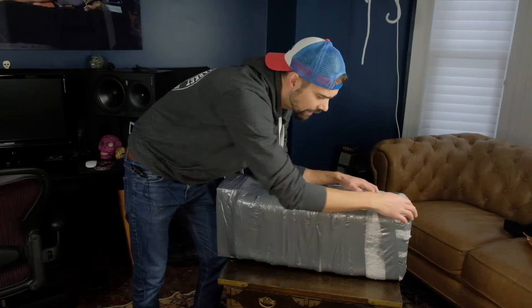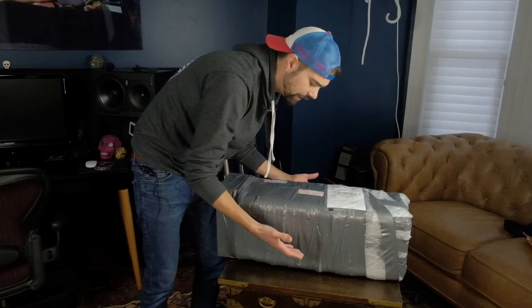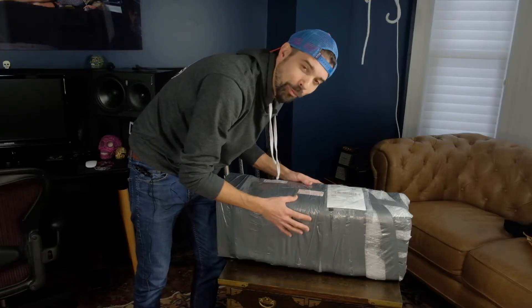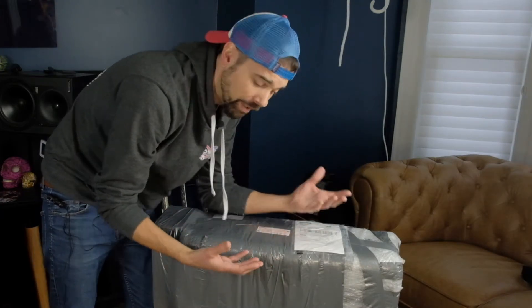It looks like it's been packaged with basically one or two layers of bubble wrap — these small bubbles that you use for small delicate items that you put into a box. And then the entire thing is wrapped with what looks to be an entire roll of duct tape. Amplifiers are pretty sturdy, strong things, but still, I wouldn't ship it like this.